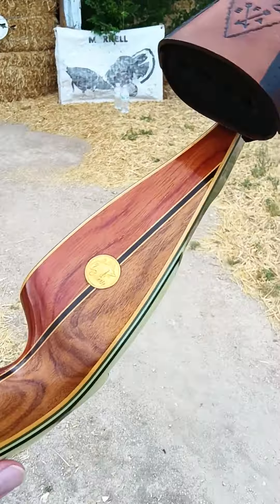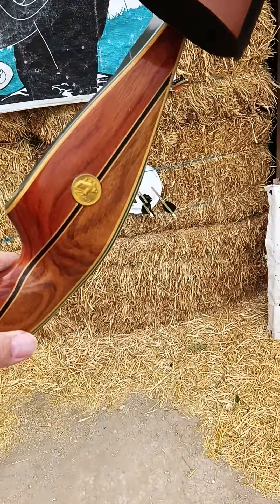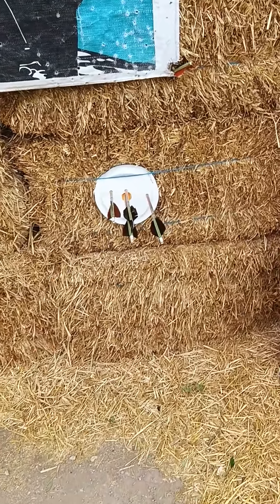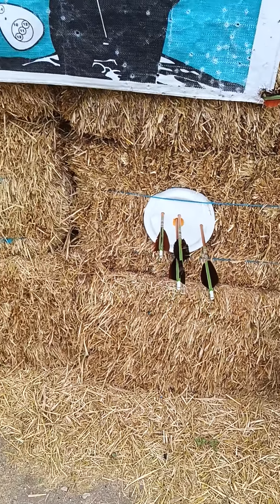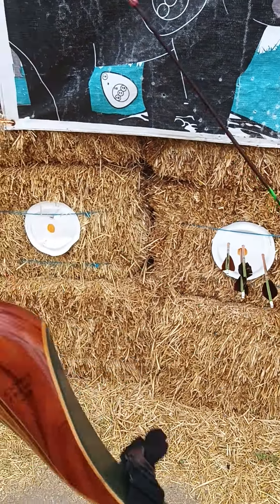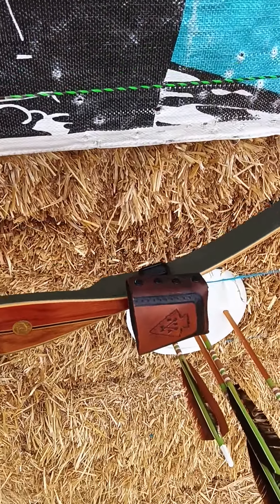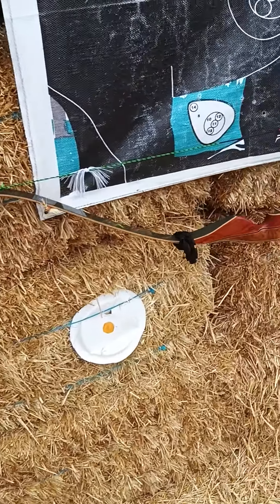Hey fellas, I'm just going to show you my new bow. I got me a 1972 Bear Kodiak Hunter. One of my first shots, two of them babies went right in that little bitty circle. It's only 50 pounds for me man, but I sure like it a lot.